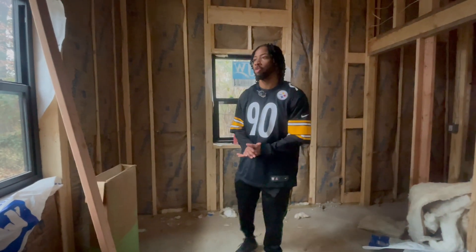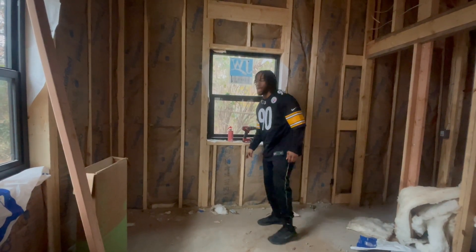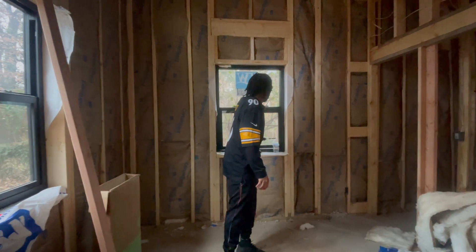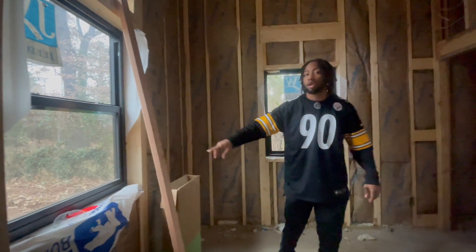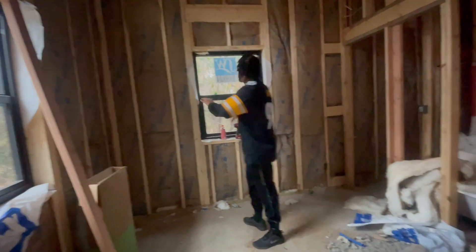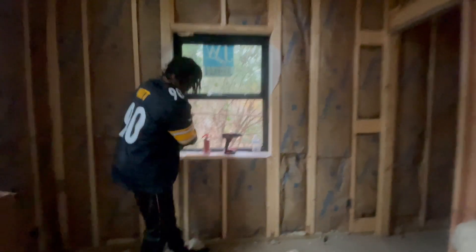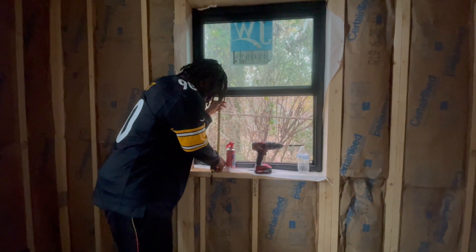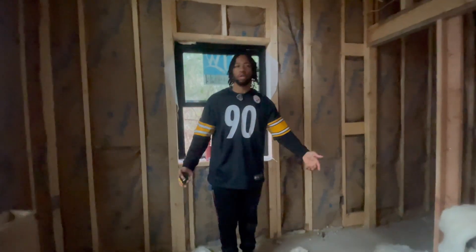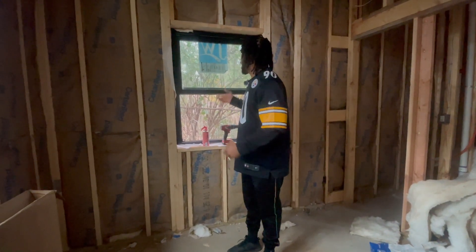Earlier I had failed my first framing inspection because the inspector wanted the windows to be 44 inches from the ground, and I had them higher up. I had to get my framing crew back on site to correct this — I dropped the height of multiple windows. He also wanted me to replace two windows because the clearance had to be 24 inches, and mine were only about 21 inches. But when the inspector came back, he said it was okay — just drop the windows and he'd pass me. So I did that and ended up passing the inspection.